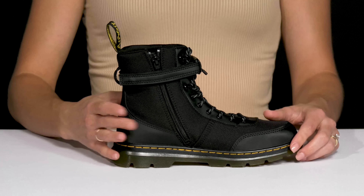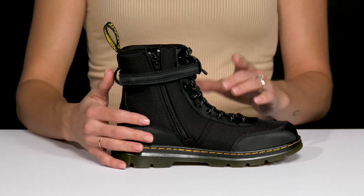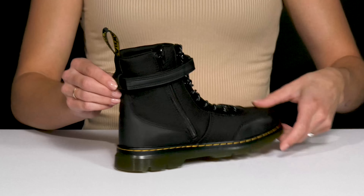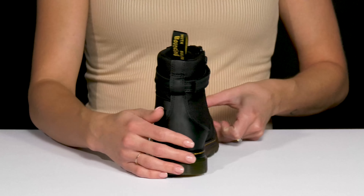They do have that zipper and the pull tab, which is super easy for on and off if you don't want to fuss with the laces, but you do have to strap it over the top. Thankfully, you can take that strap out if need be.